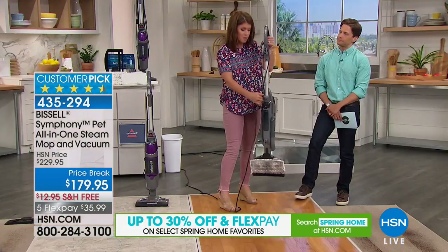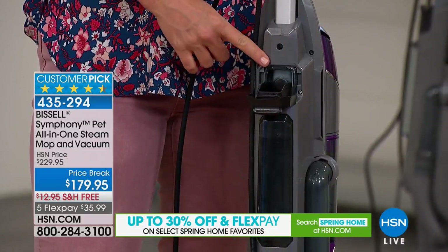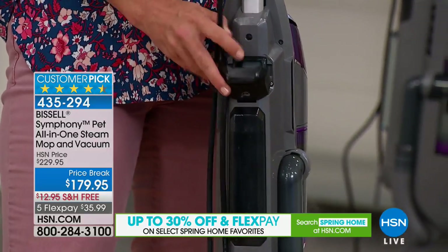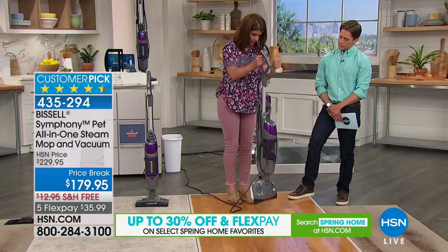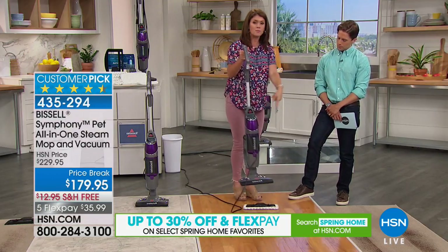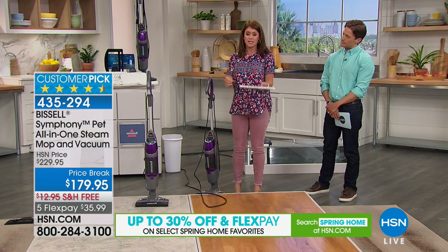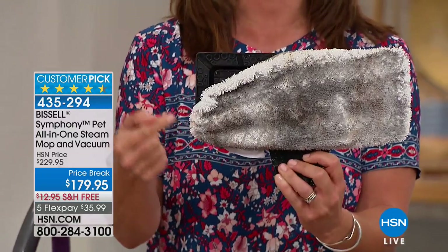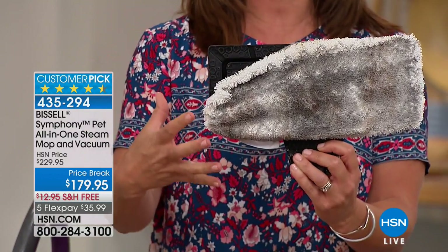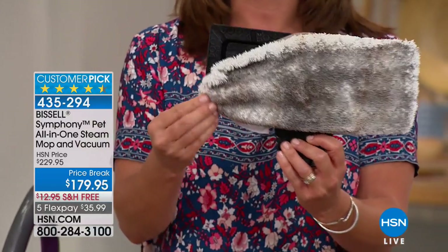When you get it home, you just take your regular tap water, fill the tank here — we're giving you the measuring cup to do that. Just give it a pop. No chemicals. When you're done, you just take your foot pad off — it's so simple. You're getting the biggest configuration. These pads can wash and wash and wash. Because they're microfiber, you keep using them with that steam and they break down odor-causing bacteria that's in your floors.